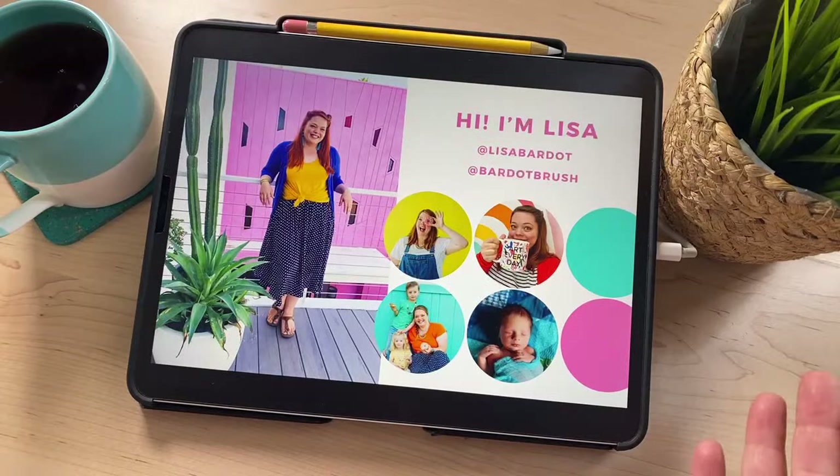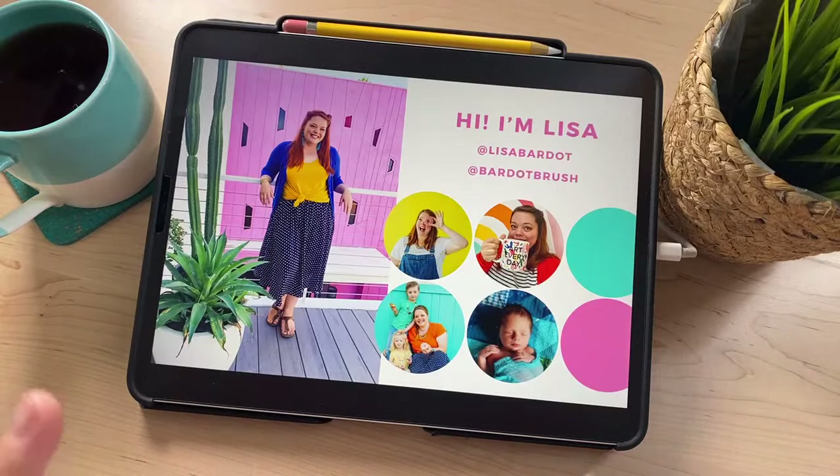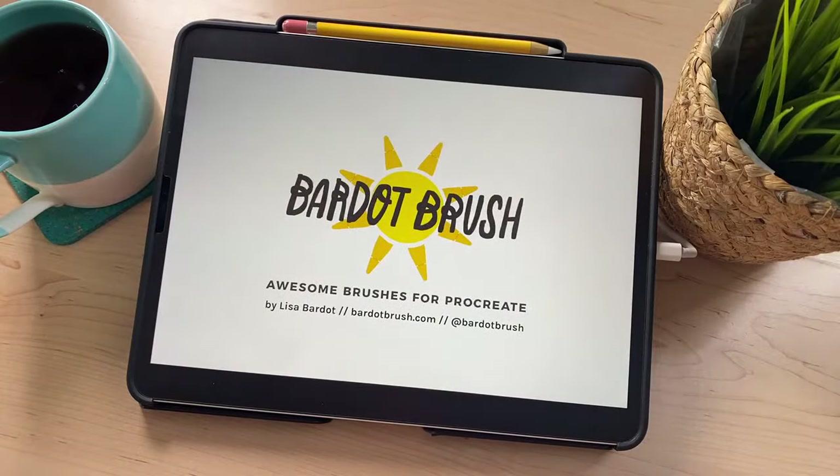I am Lisa Bardot. I've got three little kids and my husband Jeff is here — he also works with Bardot Brush and does all the behind-the-scenes stuff for these lives, managing the comments. So if you have anything you want to say or any questions while we're doing this, feel free to pop in and he will shout those out to me. I'm also the owner of Bardot Brush — I make awesome brushes for Procreate and other educational content to teach you how to draw and find your creative prowess.